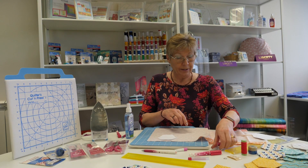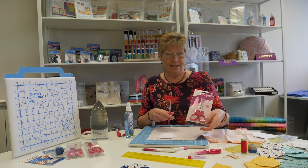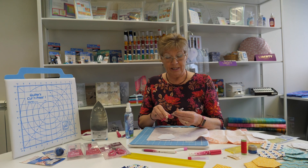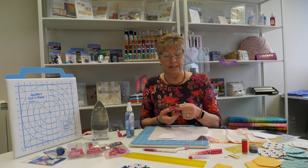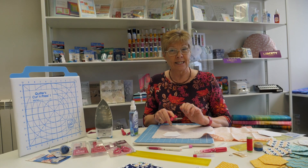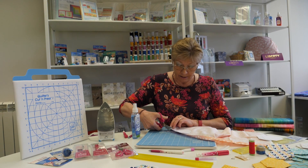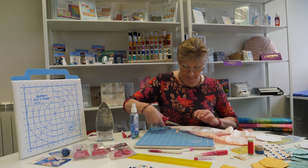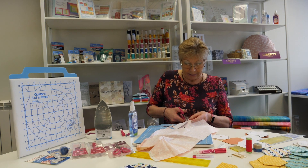There's our hexagon marked out and we're going to use these brilliant Sew Line snippet scissors. They come in a case so if you drop them on the floor they're not going to get damaged — the really fine, really good blades which cut right to the tip will always be protected, and the more you protect your tools the longer they will last. So we're going to cut this hexagon shape out on the marked lines, giving us our quarter inch seam allowance. I've already cut a few out in advance so you don't have to watch me cutting out lots.